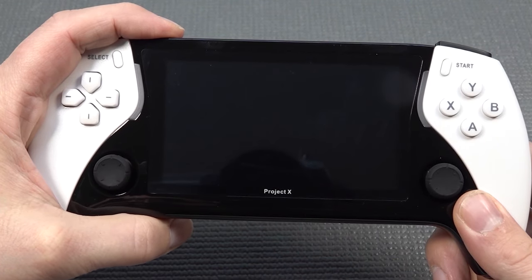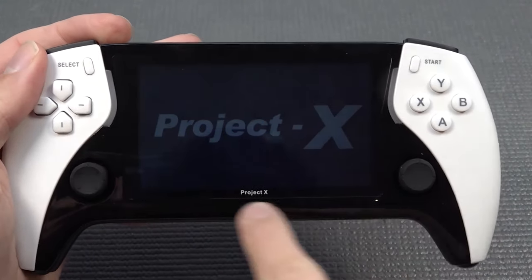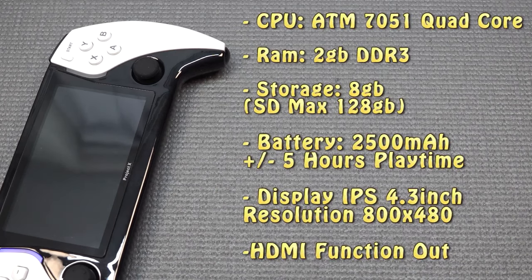When you're going to be booting it up, it's going to be even more fun. We're going to get a very cool light-up feature, and it says 'Project X' when booting up. Let's take a look at the specification list. The display is 4.3 inches with a resolution of 800 by 480. The CPU is an ATM 7501 Quad-Core with 2GB DDR3 RAM. Internal memory is 8GB, but you can expand it to a maximum of 128GB. Battery life is 2500mAh and will give you around 5 hours of gaming time. One of the cool features they implement nowadays is finally stereo speakers.